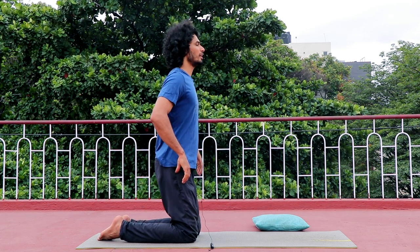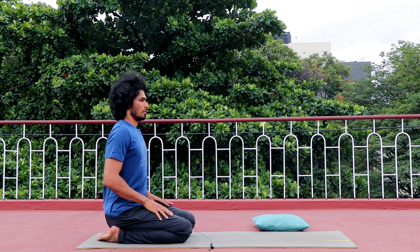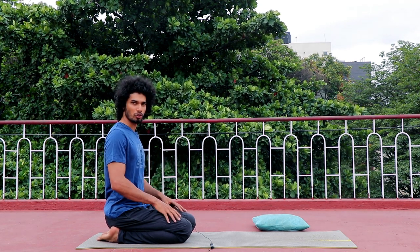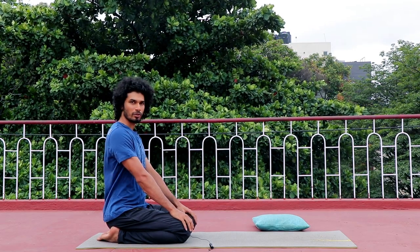You can get your hands on your knees slowly. Keep your back straight, your hands on your knees, your shoulders relaxed.